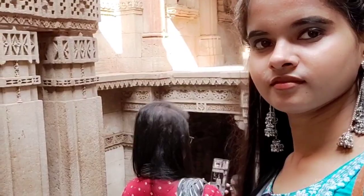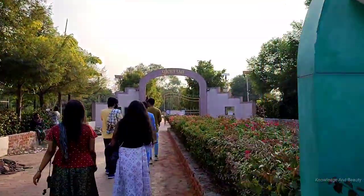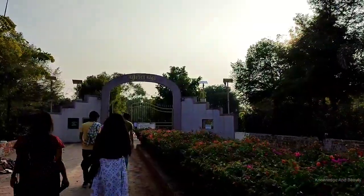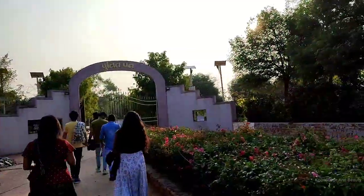After visiting the Adalaj Stepwell, we went to the botanical garden, Punidhwan, which is located in Sector 19 in Gandhinagar, the capital of Gujarat in India. It was developed in 2005 by the Forest Department of the Government of Gujarat.